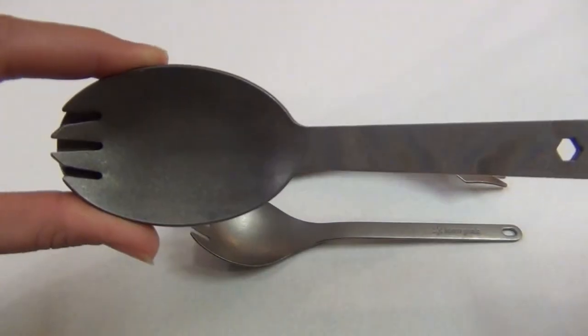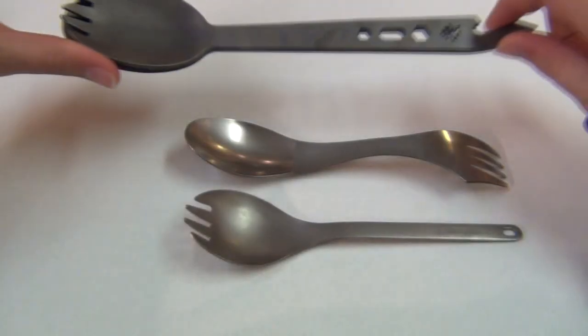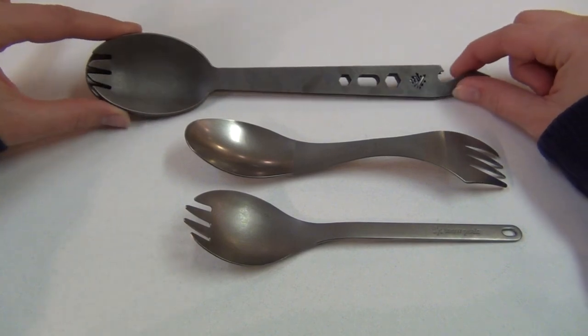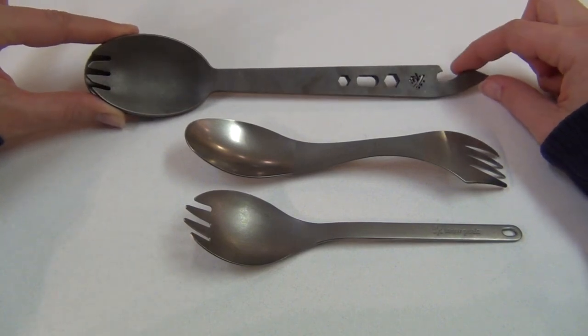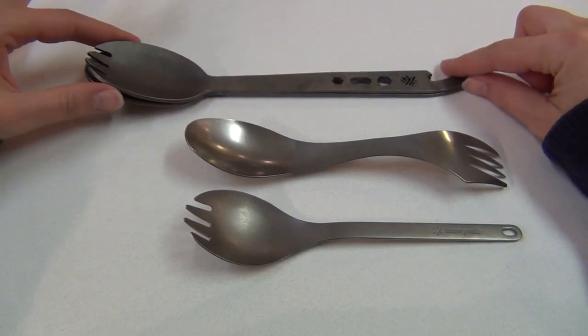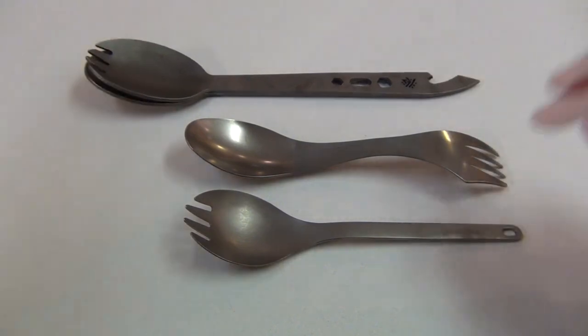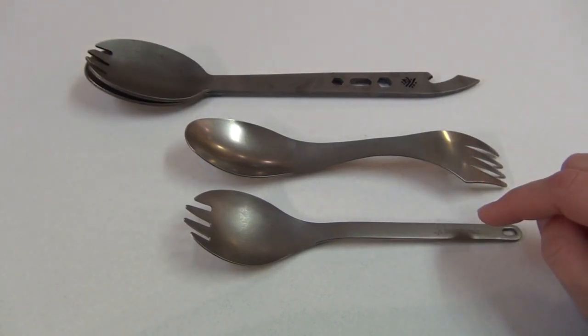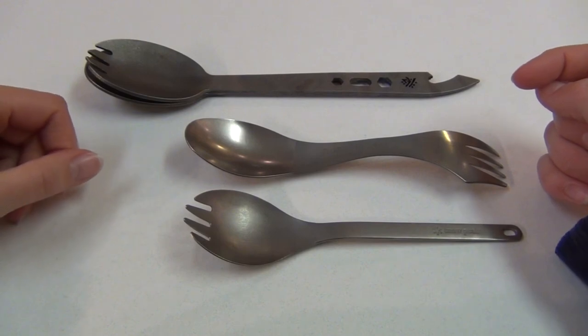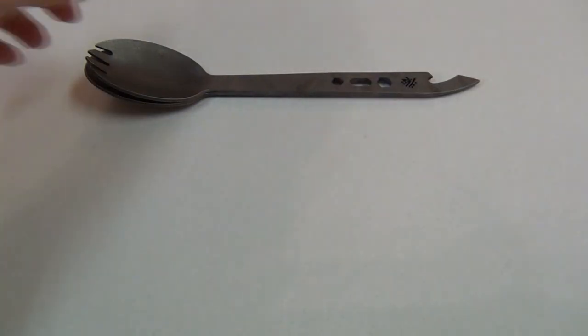Here I've put the spoon and the spork inside each other so you can see that they're exactly the same size, except for the cutouts for the spork. This full-size version measures 9.3 inches long from end to end, and the stubby version is approximately two and a half inches shorter. So the stubby version would be more similar in length to the Snow Peak and the Light My Fire, all of which are between six and a half and seven inches long overall.